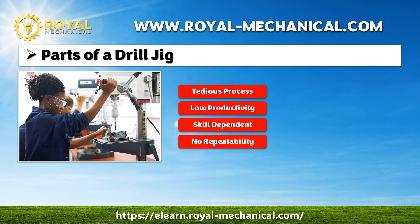In the previous video lesson, we understood that manual drilling is a tedious process involving marking, scribing, punching, holding, and drilling. As the manual drilling process is tedious, the productivity is very low, and the technician will be able to produce only a few parts. The manual drilling process is skill-dependent, and the technician should be skilled enough to make accurate parts. However, the repeatability of the parts is not guaranteed.